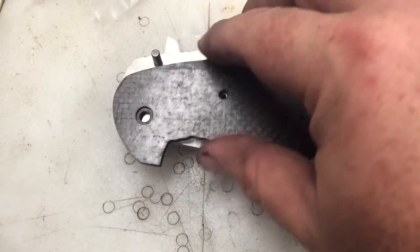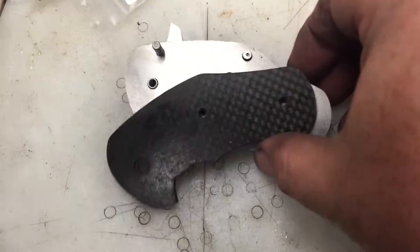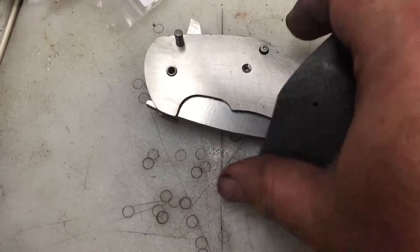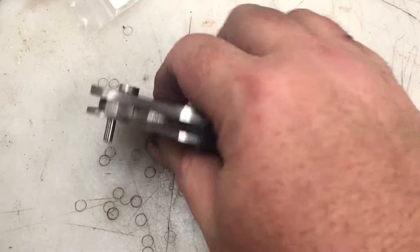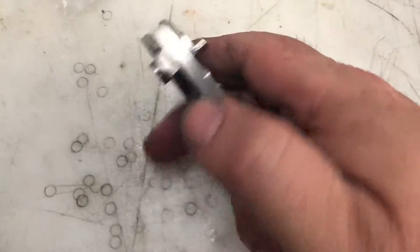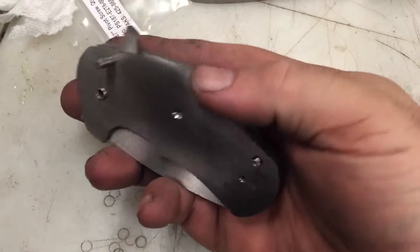I'm going to do another version — the real version — with full titanium. Long story on why I did that, but I'll build a full titanium side for this. This one I will keep for myself to work the bugs out, but I will be taking orders on others. It's a good EDC size.